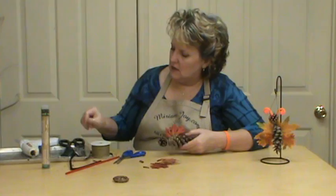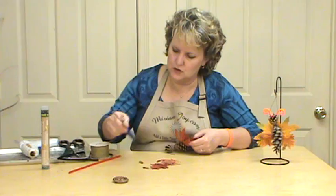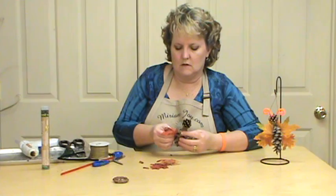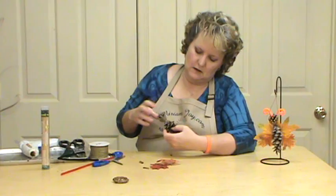And you can use different things to kind of help push him in — I probably shouldn't be using my scissors. That's what we're going to use.